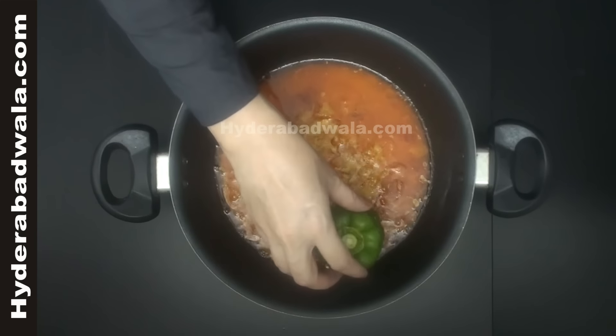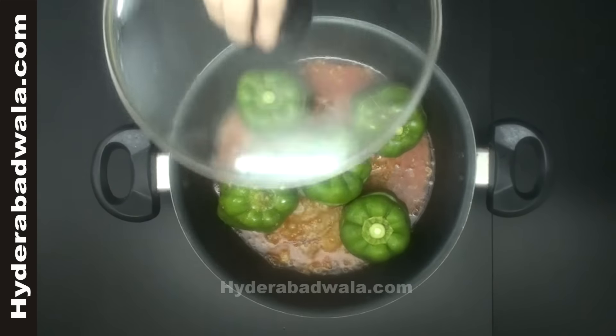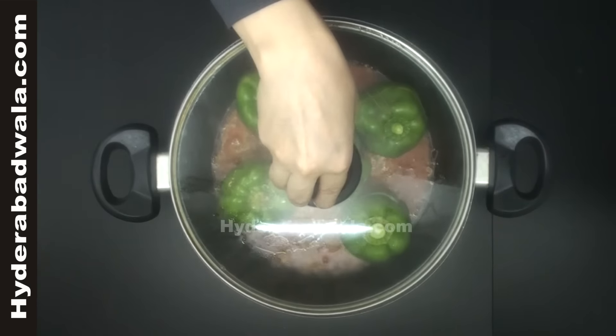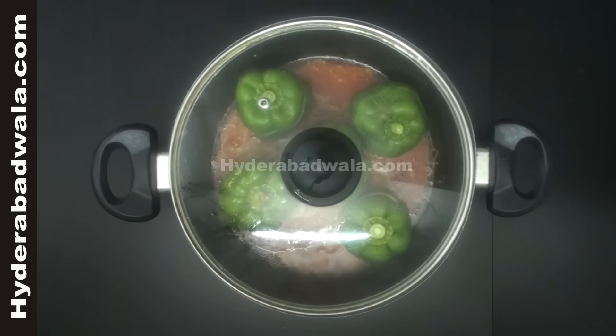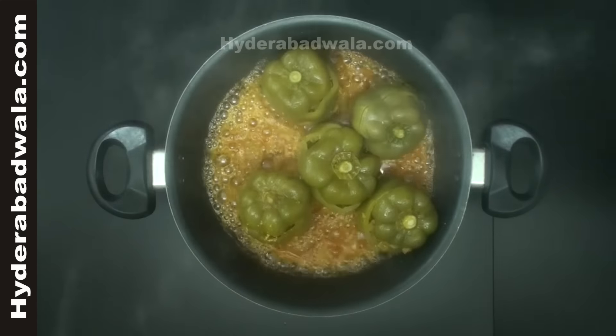Lower the stuffed capsicums into the pan and close the lid. Cook on low flame till the capsicums get tender, stirring at times to prevent burning.